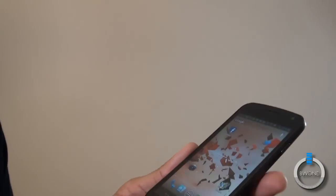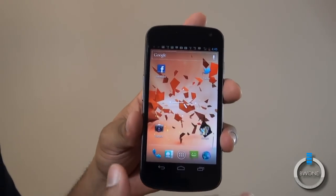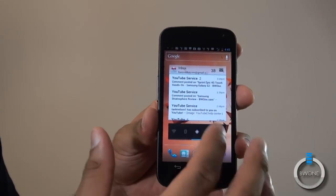It does come with 32 gigabytes of storage; there isn't any expandable storage, and it has an 1850 mAh battery. We'll go over battery life in the software tour and see what Android 4.0 is really all about.